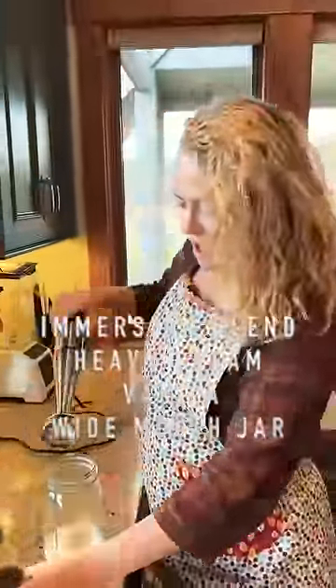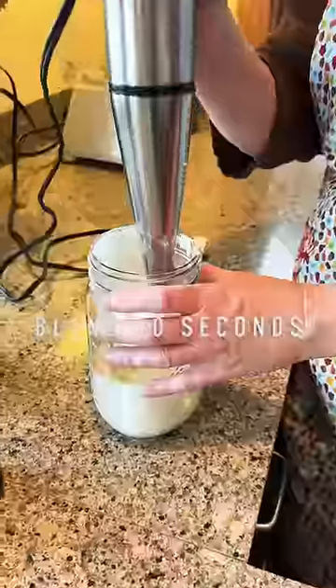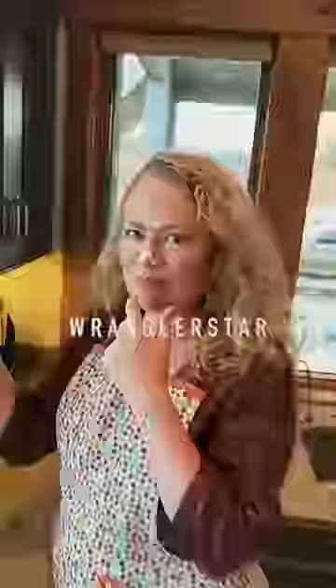How do you do it? I put cream in, immersion blender, mason jar, a little vanilla. After about 60 seconds, you have got thick, delectable, homemade cream for your pumpkin pie.